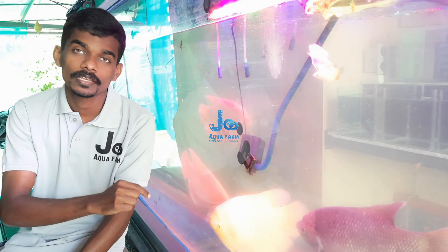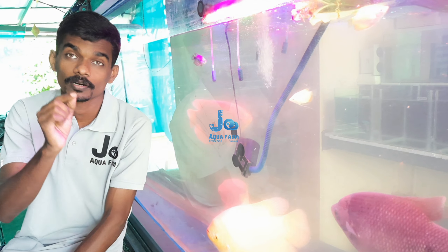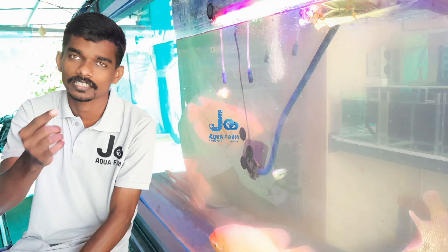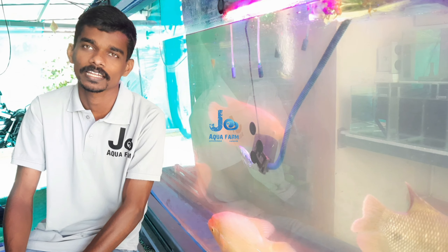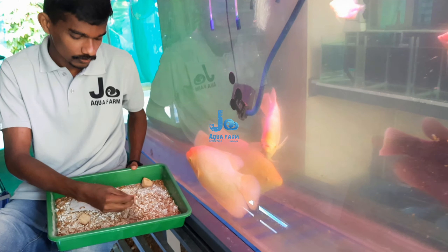This is an egg count and we will feed the protein and mealworm. This is our family and our culture is available. I will tell you about the link in this video. This is a mealworm. This is mealworm.